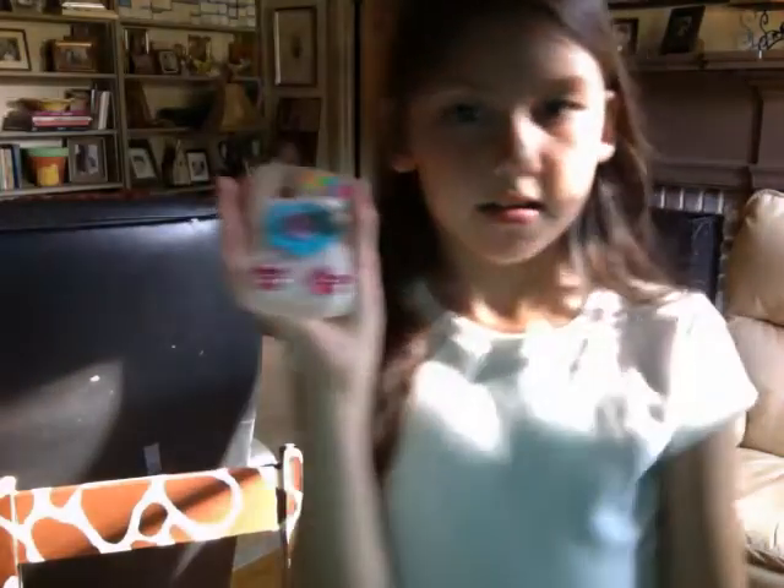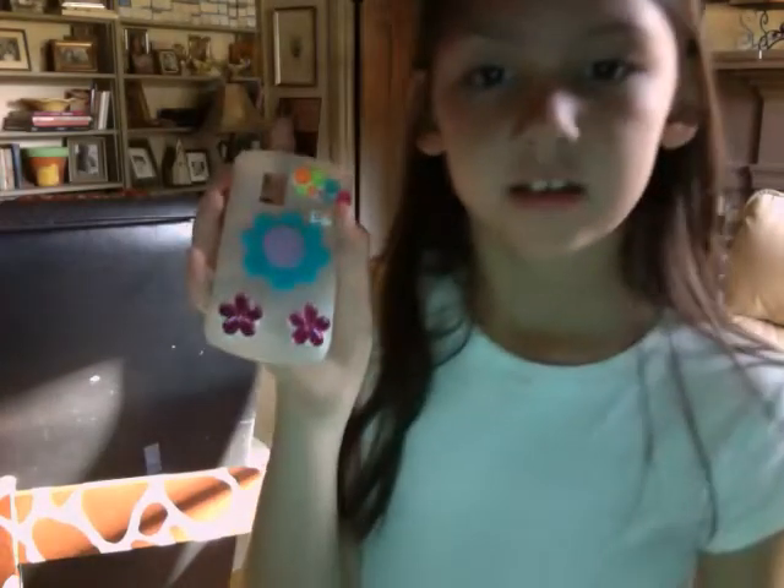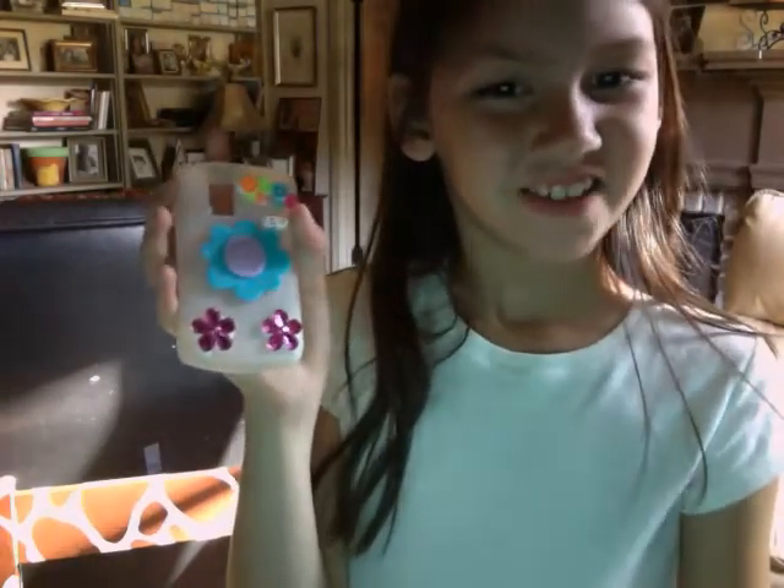That is how to make a sparkly slash flowery phone case. I hope you enjoyed this video. Thank you. Bye!